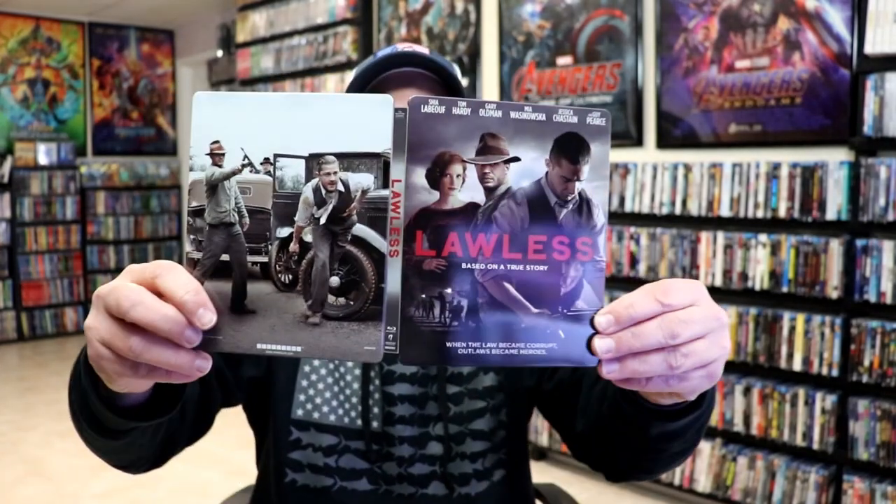But overall I think this is a nice looking steelbook. I purchased this steelbook back in 2014 and never did take the time to open it up. I've never seen the movie so I'm definitely looking forward to checking this one out.